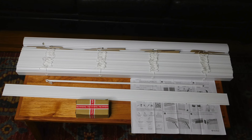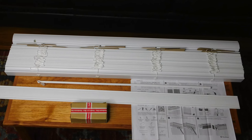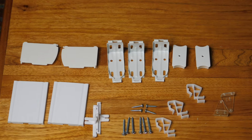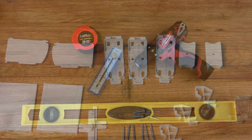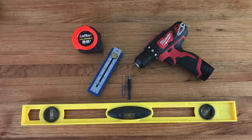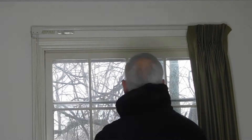First, this is everything that comes in the kit, and here's all the hardware. We won't be using the two little plastic things on the right. These are the tools I'll be using, but you're not going to see me use the level.